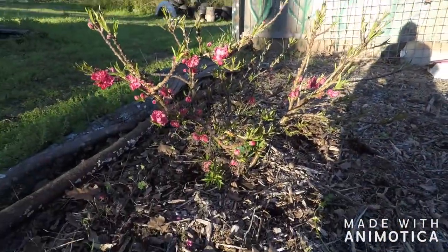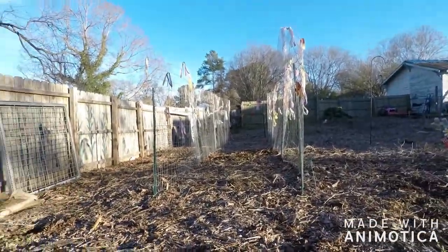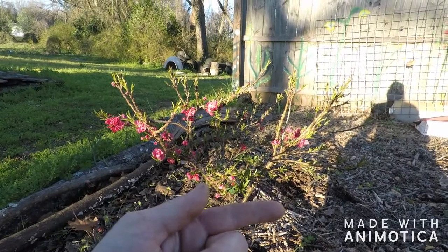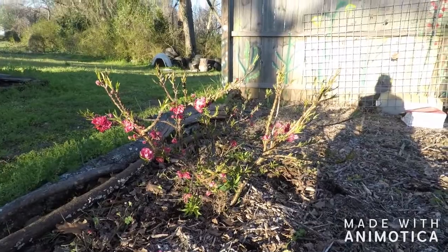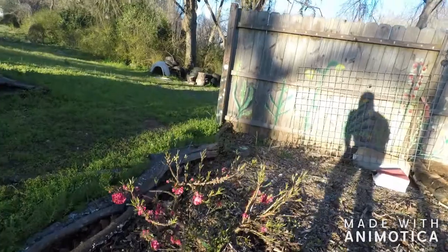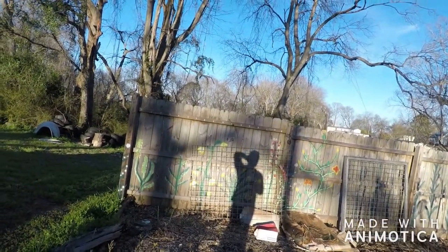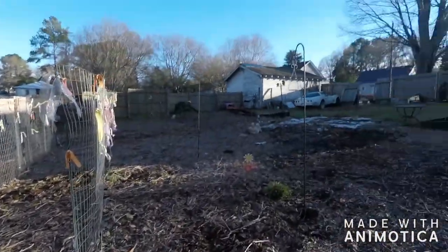This peach tree, I planted at the same exact time as that peach tree over there. I didn't do it in the back-to-eden method like I'm doing over there on that side, and it didn't do good at all. So just last year I added the back-to-eden method on it. If you wanna know more about the back-to-eden method, you can look it up. There's a good video on there by Paul Gauchy — he explains it really good. I will never go back to any other method.